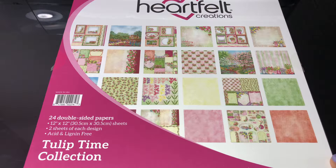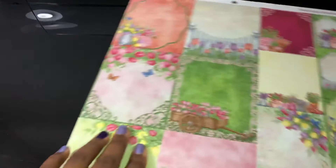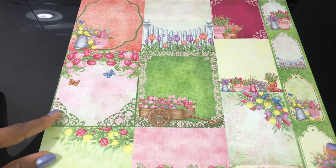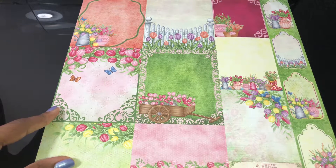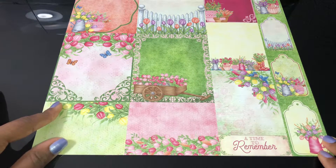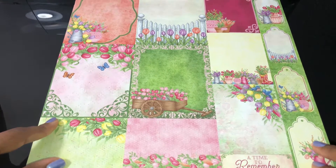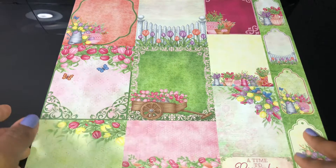This paper pad gives you 24 sheets of paper - 12 designs, two of each - and they're double-sided. They're very, very bright spring colors, just beautiful shades. You get some tags here and different sizes of cards to make sentiments. Look at all these gorgeous colors, very, very nice.